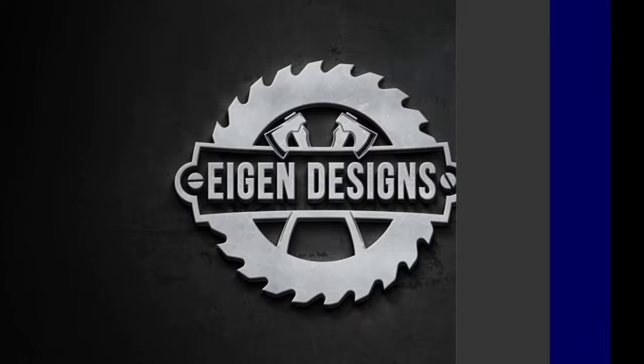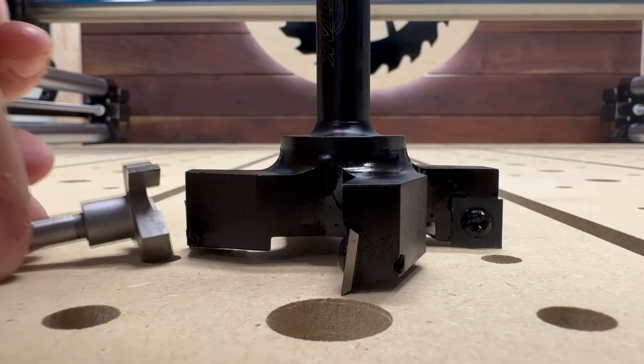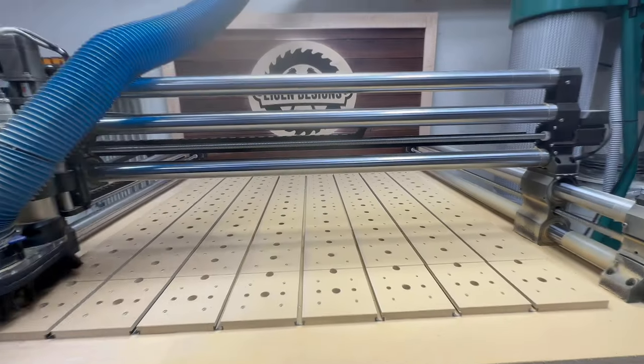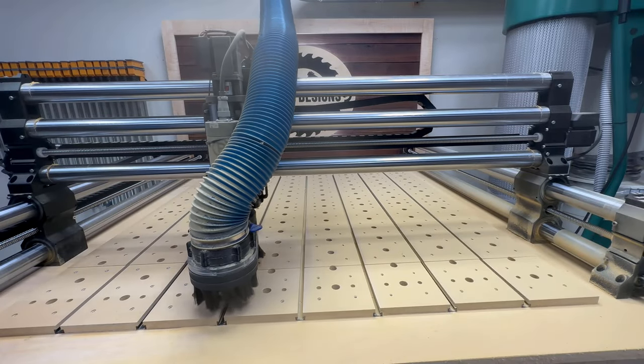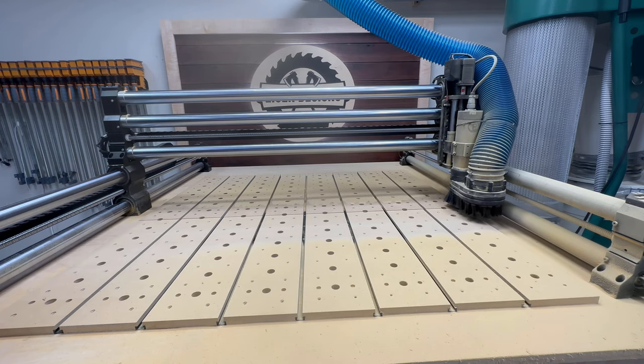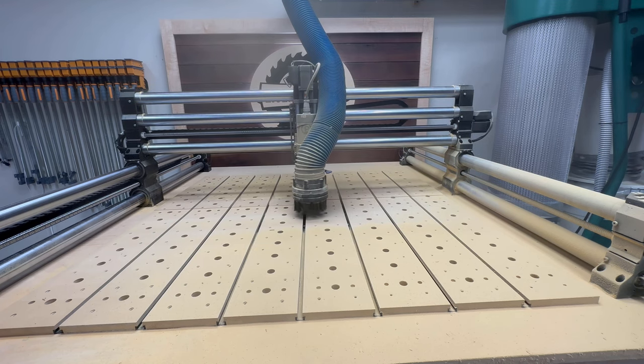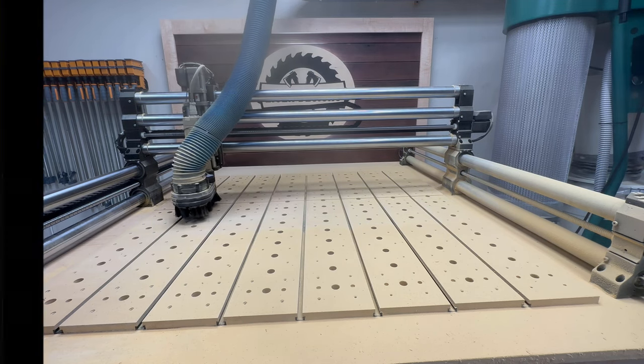With the panels installed it's now time to flatten the spoil board system. I used a giant three-inch surfacing bit for this, and it was so big that the bit actually stuck below the bristles of the dust boot. As a result dust went everywhere, so while it did go faster I felt like I spent more time cleaning up the mess on the back end.